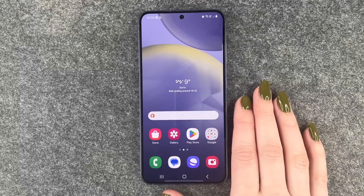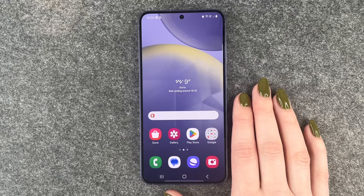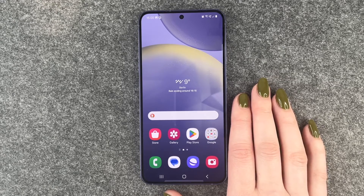Hi buddies, welcome back. Today I want to show you how you can set up a Face ID on your Samsung Galaxy S24 to unlock your phone.